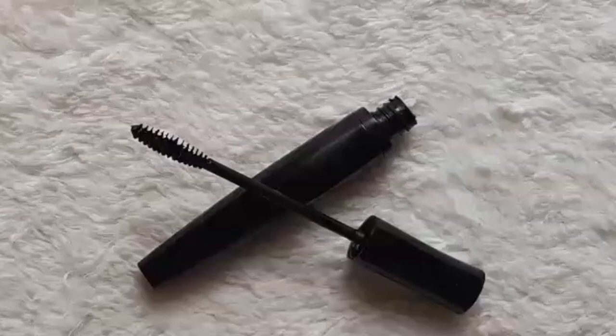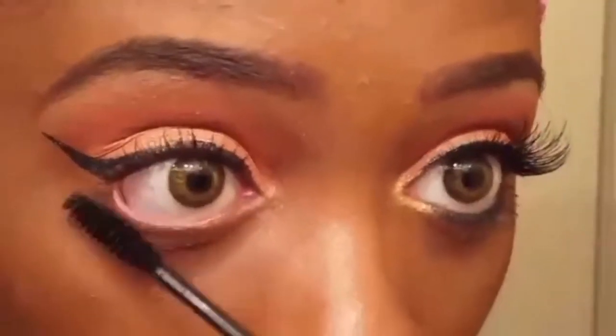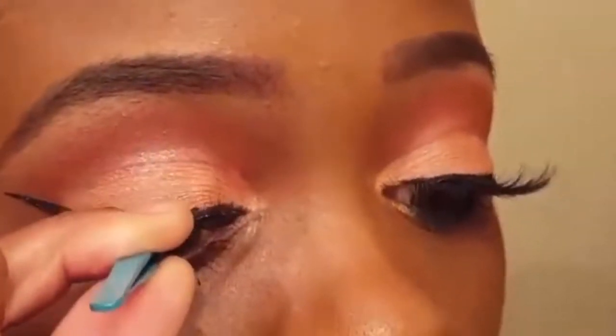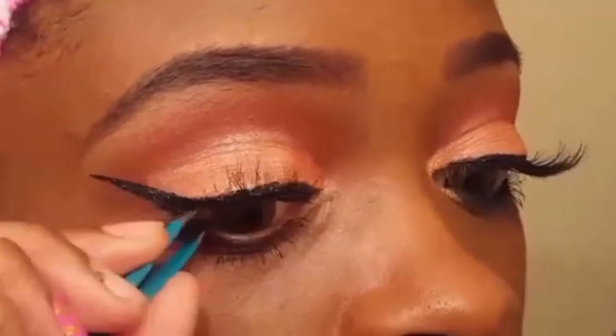Now I'm applying a few coats of the Aziza Lengthening Mascara to my top and bottom lashes. Now I'm applying my favorite lashes by the brand Salon Perfect in the style 614 Glam Lash.